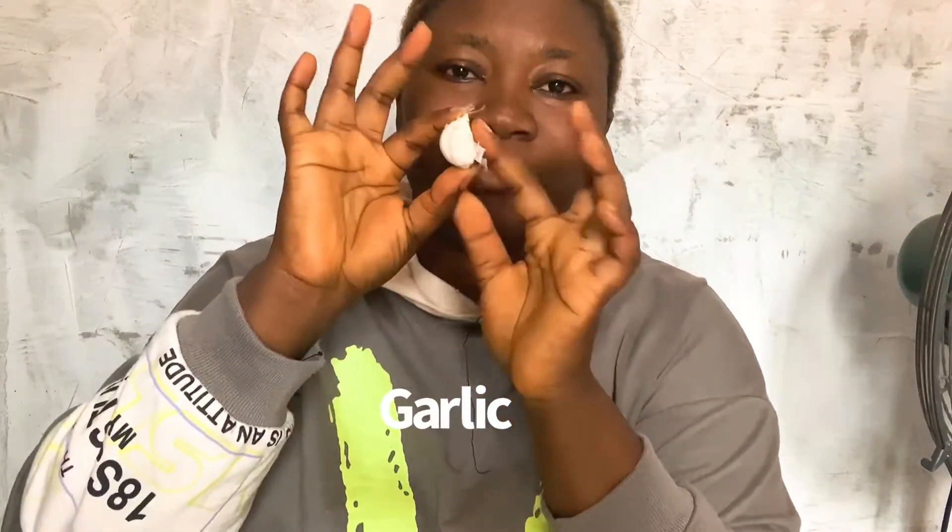Number two is garlic — especially when you have a small one. You crush the garlic and apply it to it overnight, then wash off. It dries off and falls, so you're not going to see it again. This one also works for little, little skin tags that you might have.